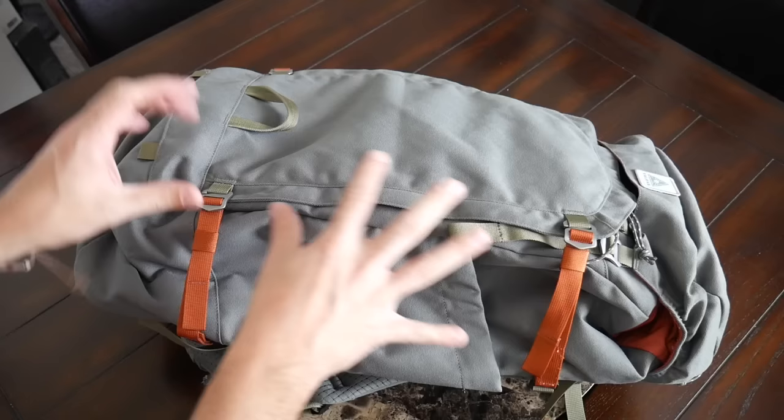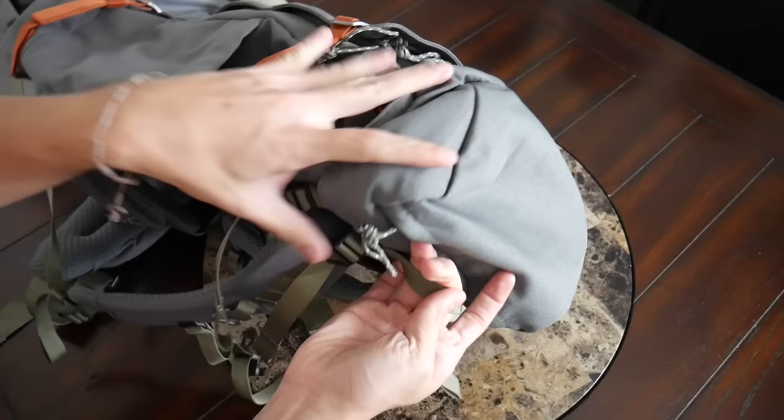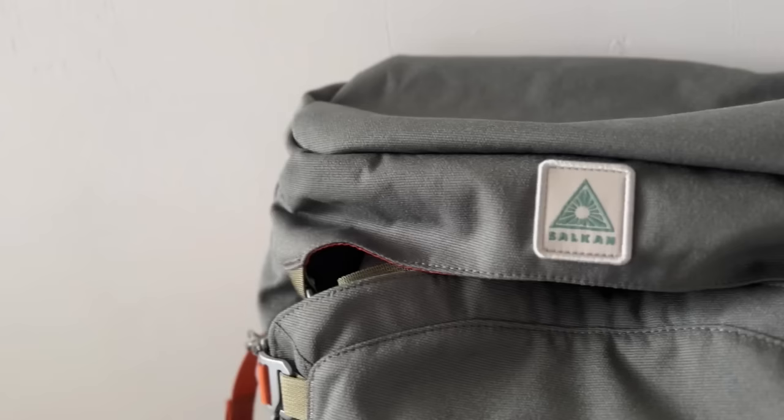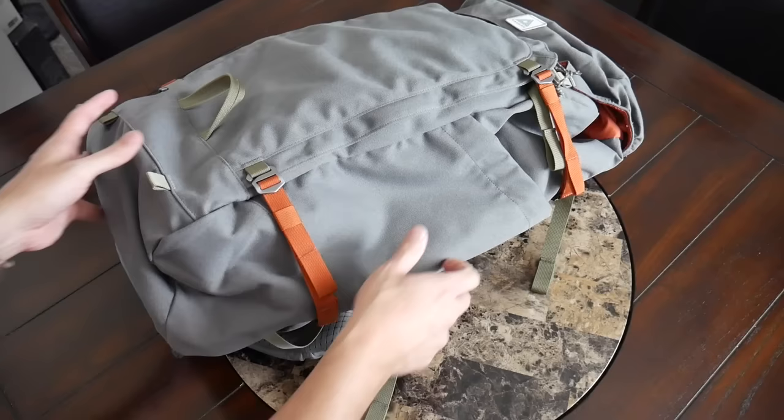On both sides you have those compression straps. On the front you have a handle, as well as a similar style handle on the top. It's got a durable-feeling nylon — not super thick, but sturdy enough to pick the bag up and place it into an overhead storage compartment or into the back of a truck. On the front you also have the Sulkin logo, a couple of attachment points at the bottom that could pair with some third-party straps if you wanted to attach something, though those weren't included with the system I got to test out.